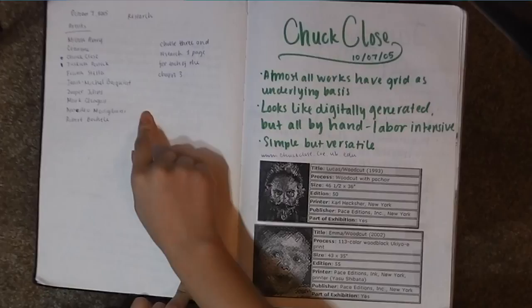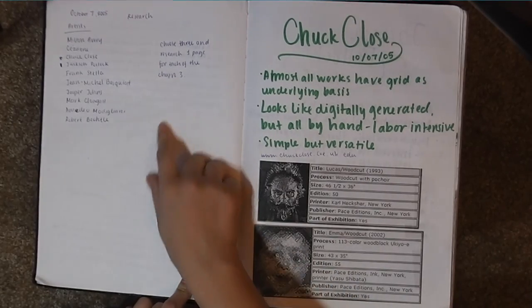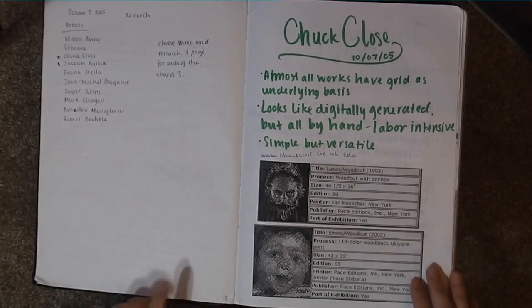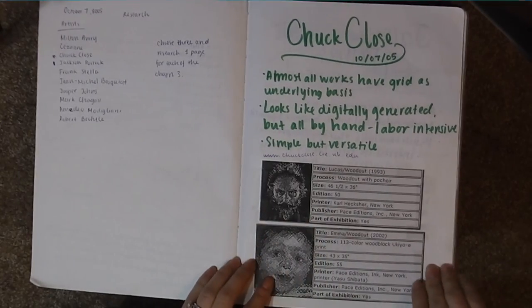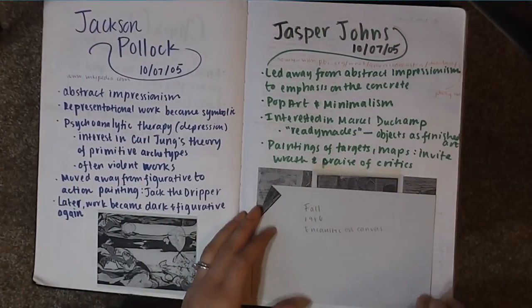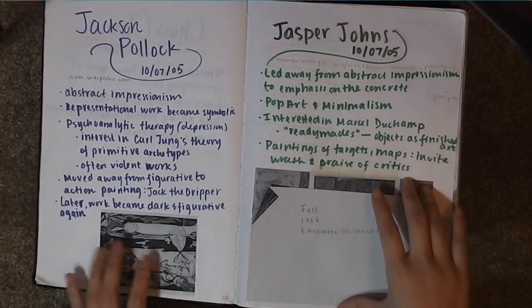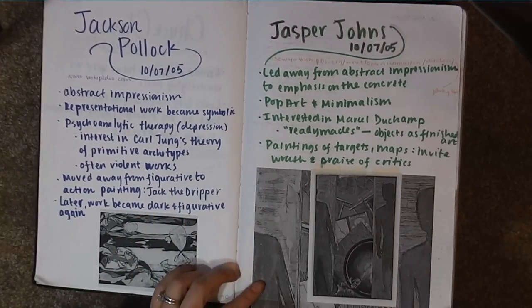Then I was practicing. This was an assignment: here's a list of artists, pick three and research and write a page on each. I chose Chuck Close, Jackson Pollock, and Jasper Johns, and I just have a little bit of information about them along with examples of their artwork.